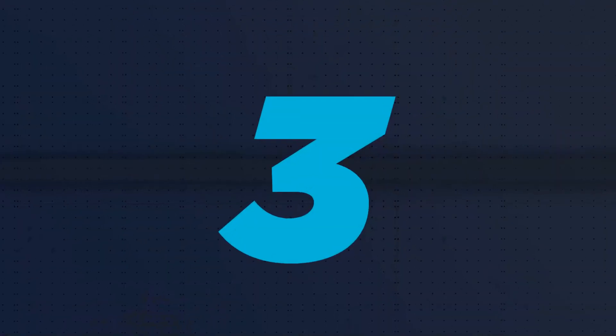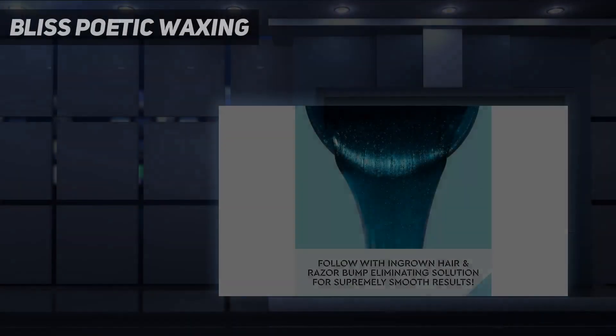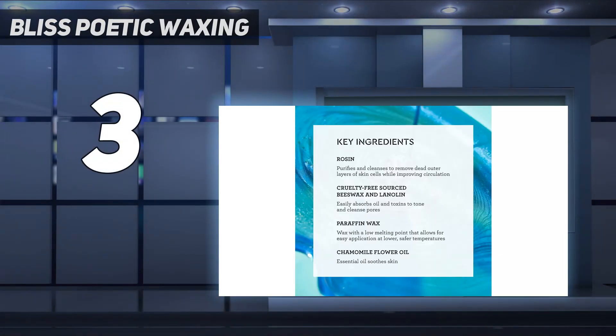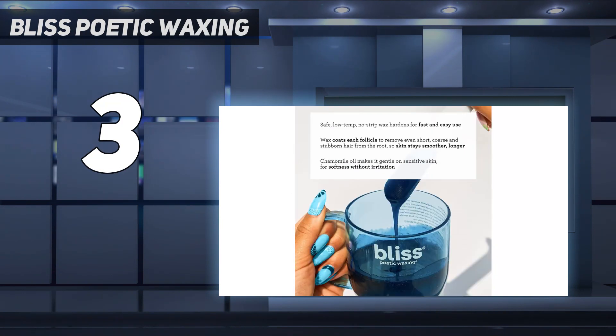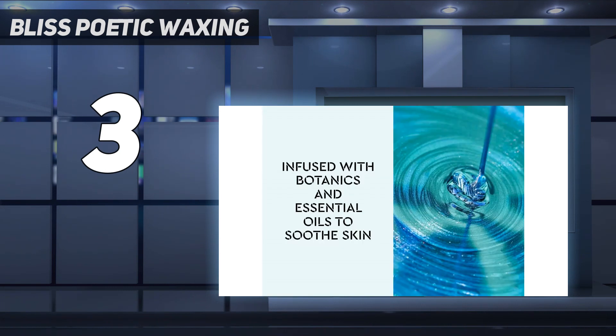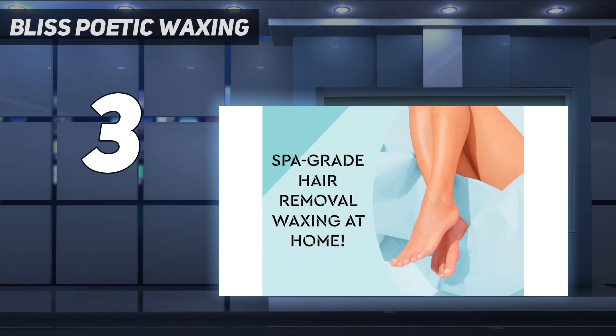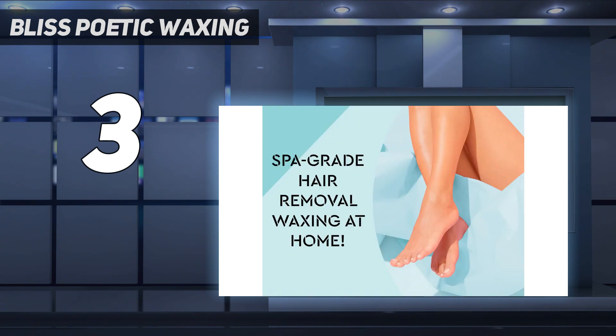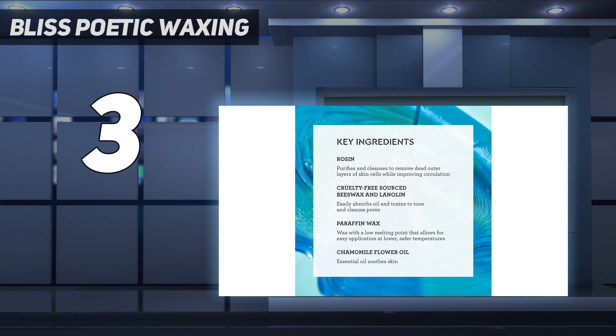At number 3: Bliss Poetic Waxing. This wax infused with chamomile oil is soothing and safe to use on sensitive skin. The cute kit includes spatulas and a pre- and post-waxing oil. To use, first microwave the cup in 30-second intervals until its consistency is similar to that of thick honey. Make sure to stir the wax gently between each interval. After heating, use the spatula and check the temperature of the wax on the inside of your wrist. If all feels right, apply the wax against the direction of hair growth, let sit until it hardens, and go to town.